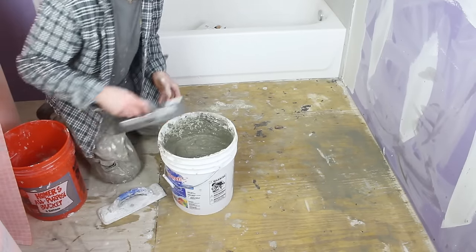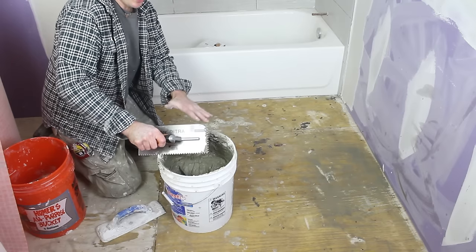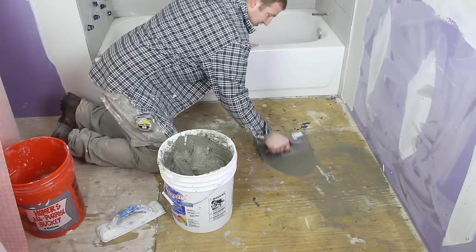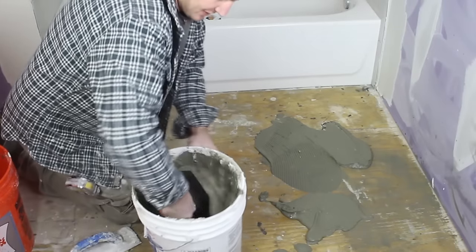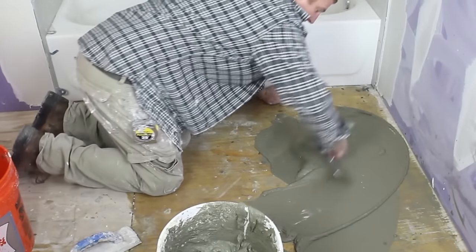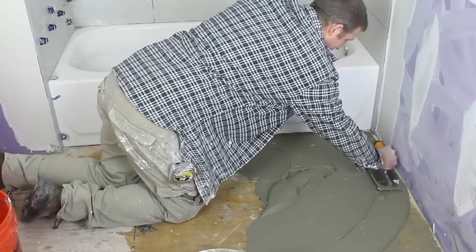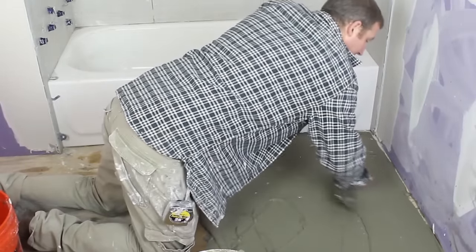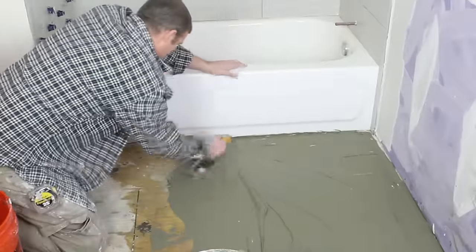When I mixed this thinset, I made it very loose — it wants to kind of fall off the trowel. You want to apply the maximum amount of water your thinset allows, because you want this very thin and spreadable so it adheres to the DITRA correctly. The first step, like any tile setting, is to burn the thinset into the subsurface using the flat side of your trowel, working it into the plywood. Usually just do an area of arm's length at a time.